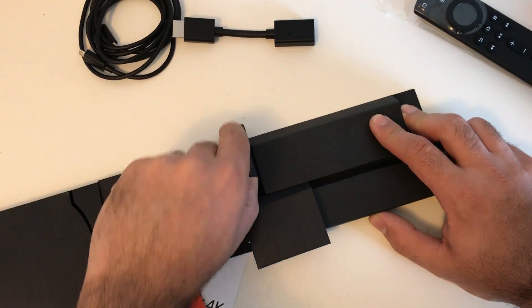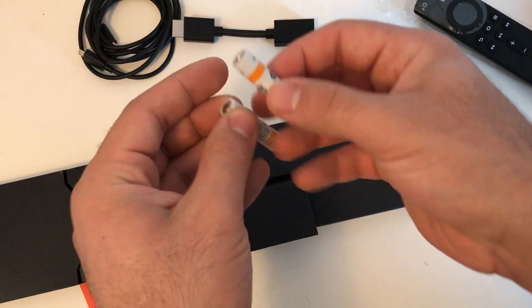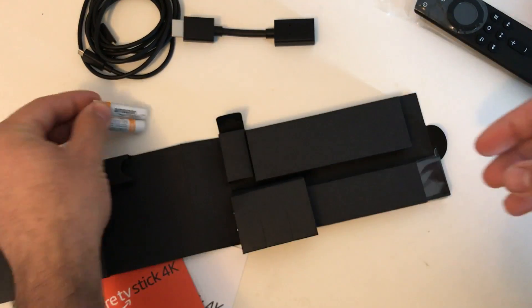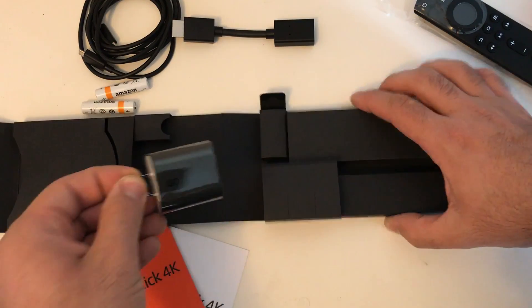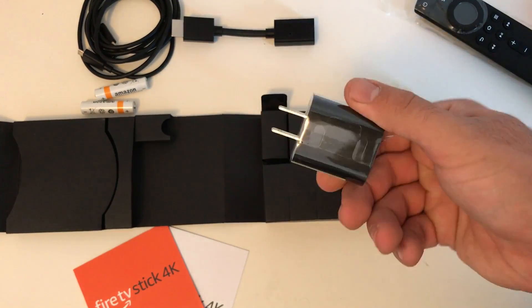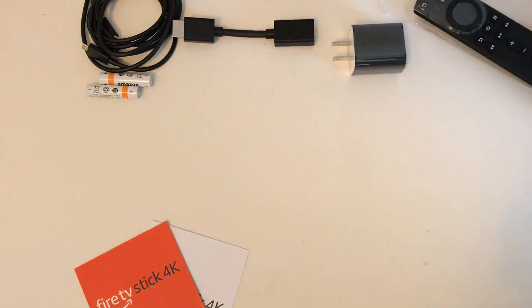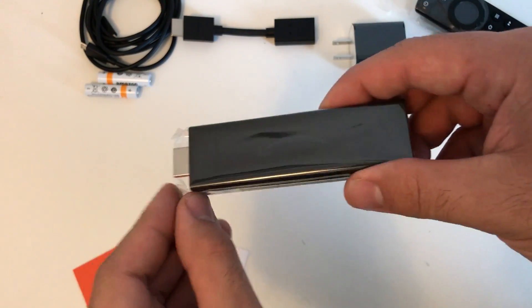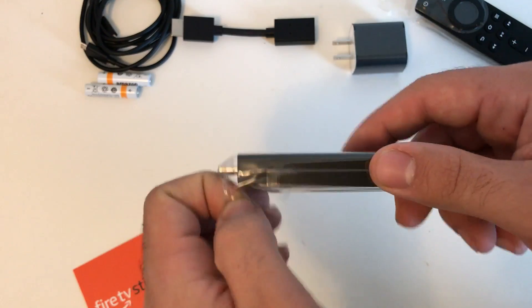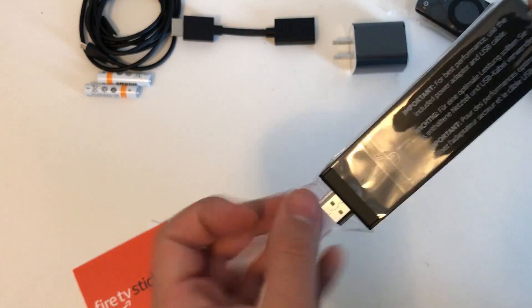Something I love that Amazon did is include batteries in the box — simple, but much appreciated. You also get a wall adapter, and they actually recommend using the included wall adapter rather than your TV's USB port, so the correct voltage is applied to your Fire TV Stick 4K.